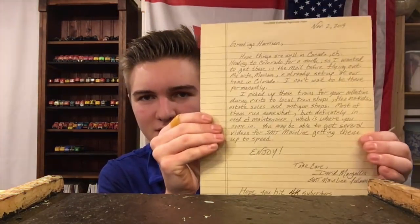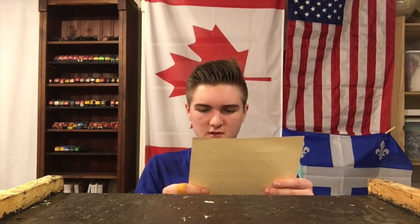More importantly, I've got this nice letter right here. 'Greetings, Harrison. Hope things are well in Canada. Heading to Colorado for a month, so I wanted to get these in the mail before flying out. My wife Miriam is already set up at our home in Colorado and I can't wait to be there permanently. Picked up these trains for your collection during visits to local train shops, flea markets, estate sales, and antique shops. Most of them run somewhat but definitely in need of maintenance, which is where you come in. You may be able to get several videos for SMT Mainline getting them up to speed. Enjoy. Take care. David Margallas, SMT Mainline follower.'